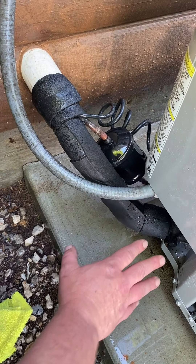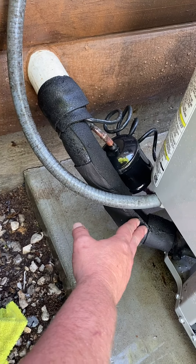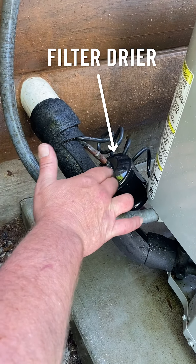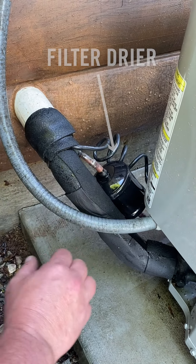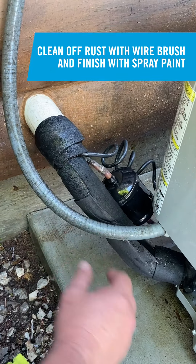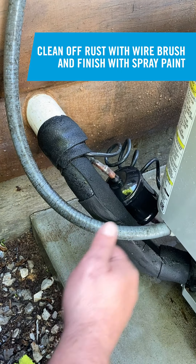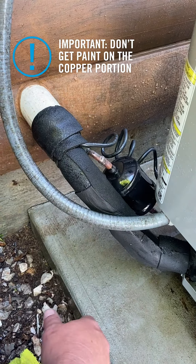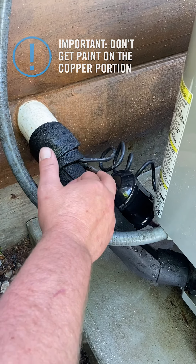I've already repaired the insulation here from where chipmunks have chewed away at it. Another thing to pay attention to is the filter dryer. If you see any signs of rust on it, it only takes a few seconds to take a wire brush to it and apply a little paint — that'll prevent it from rusting out. Just be sure not to get any paint on the copper portion.